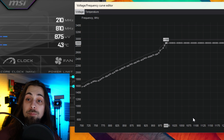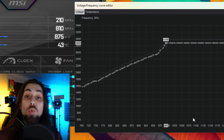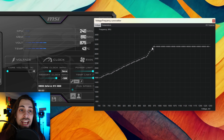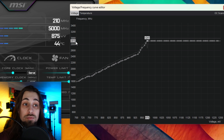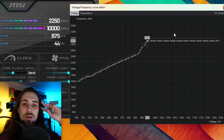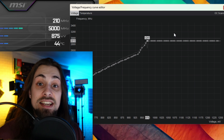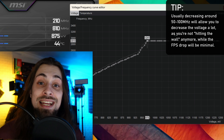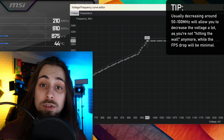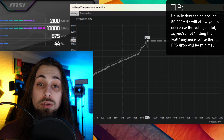If your PSU isn't that great, you'll want to take care of that first — or at least make sure your PSU is sufficient. Not just in terms of wattage, because some 500W PSUs are really good while some 700-750W PSUs are terrible. Never cheap out on a PSU; it is one of the most important parts of your computer. But no, this won't break your GPU.